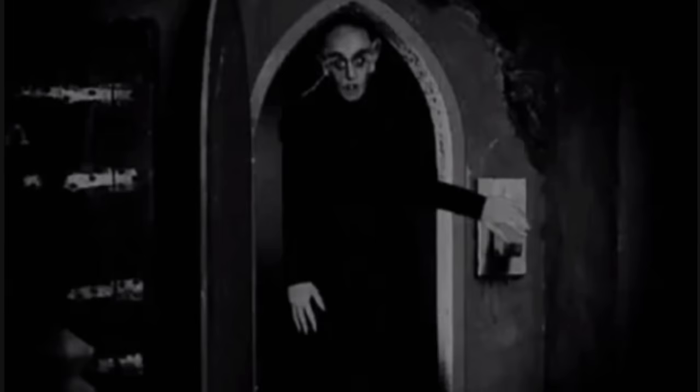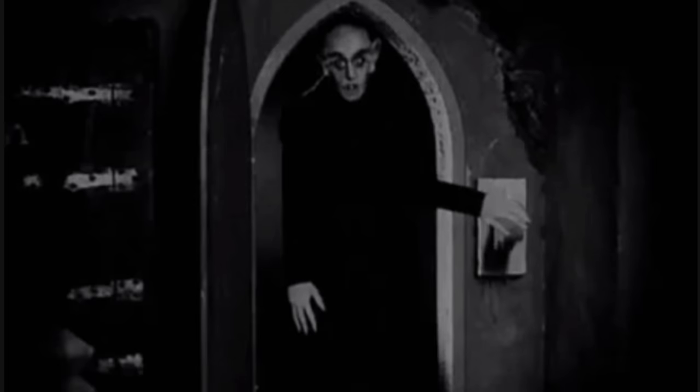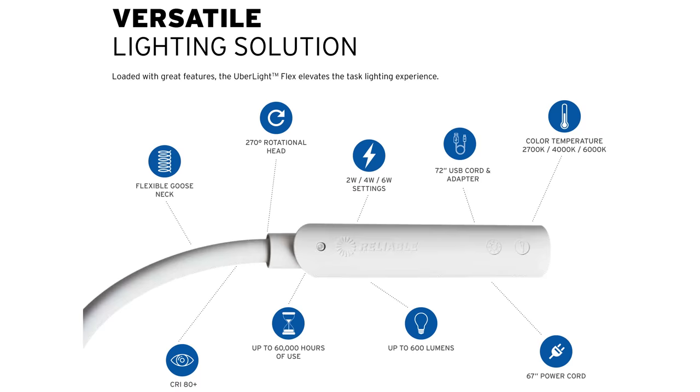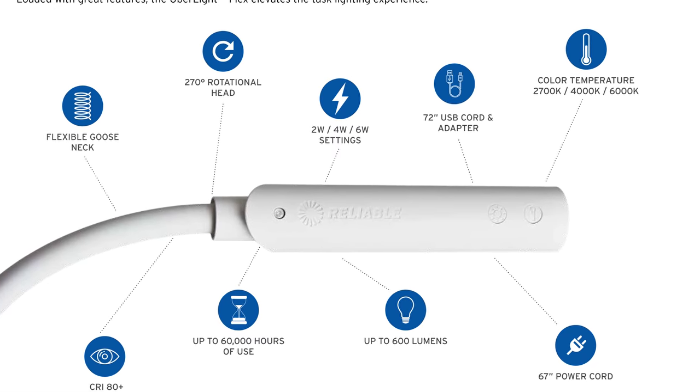Trying to think of what questions you might have in advance, I powered the light on and off several times, as well as plugging and unplugging it while I had music playing on my turntable to see if there's any interference with sound. I'm happy to say I couldn't hear any change whatsoever, but it did bring up one minor caveat for this lamp: the power button. The same button that selects the power setting is also the button that turns it off, and you need to hold it down for about three seconds to shut the light off. There were several times throughout the week that I went to turn the light off, only to turn the brightness up instead. It's a minor thing, but I think a separate power button would be a welcome addition in the future.